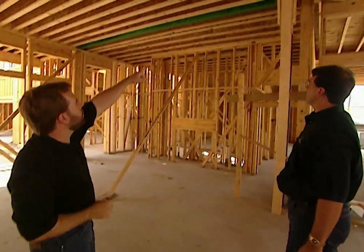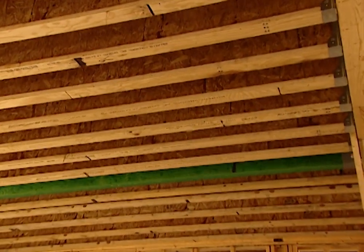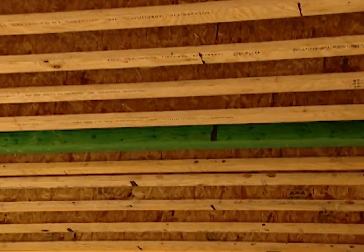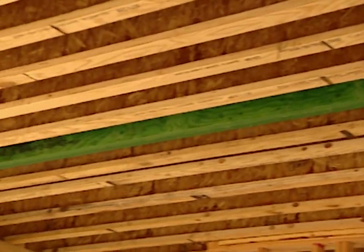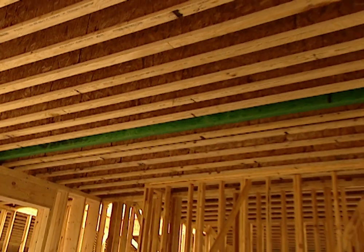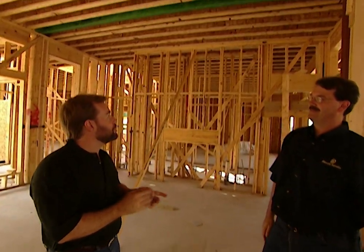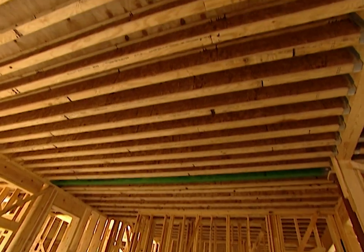Over here, the green board is the LVL. This is a great example of a double piece of LVL — what we would have above there is a bearing wall in the living space upstairs, so we needed the LVL instead of I-joists at that position. Even though it looks like a ceiling, it's actually a flooring system supporting living space above. Thanks for the help — I'm going to run upstairs and check out that floor.